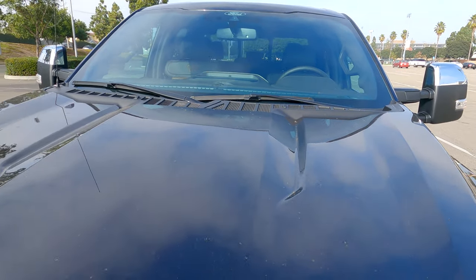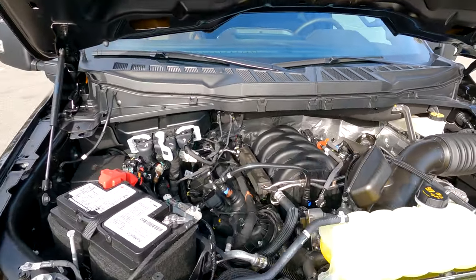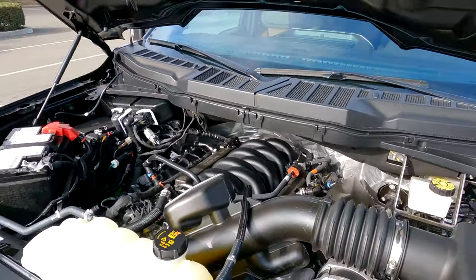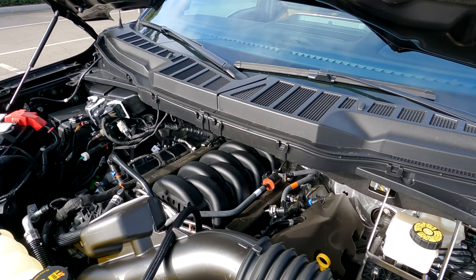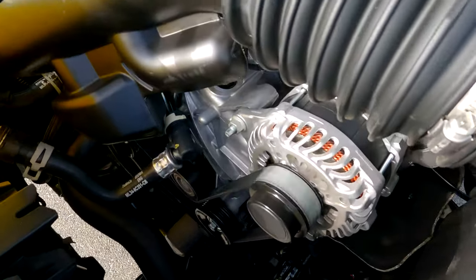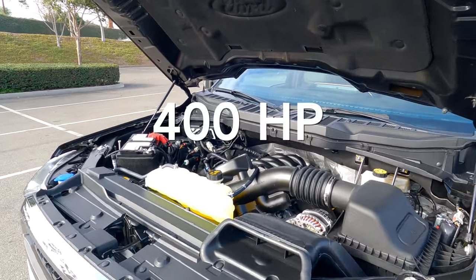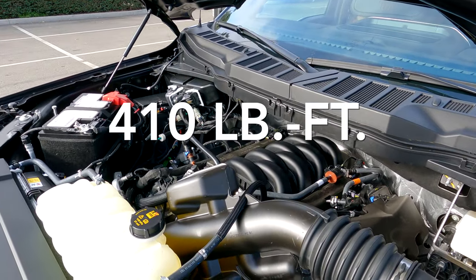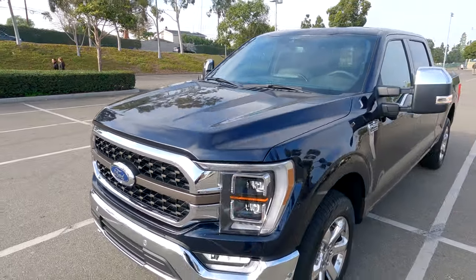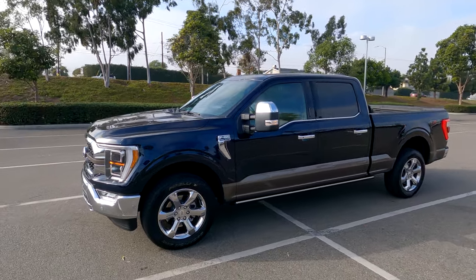Under the hood, we have the third-generation Coyote V8, which mixes direct and port injection, active fuel management, and auto start-stop. This one has the Pro Power on board, so you'll notice there are two alternators, making a little bit more power and torque this year. The color on this particular one is antimatter blue with the stone gray two-tone accents. The two-tone is standard on the King Ranch edition.